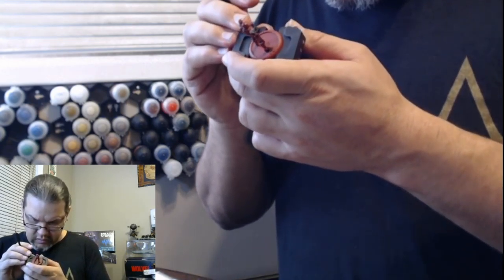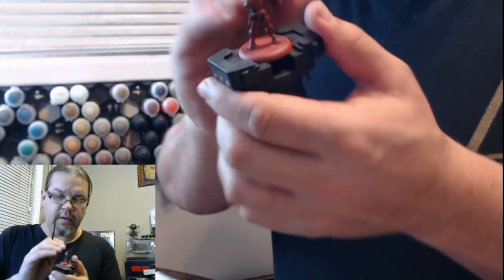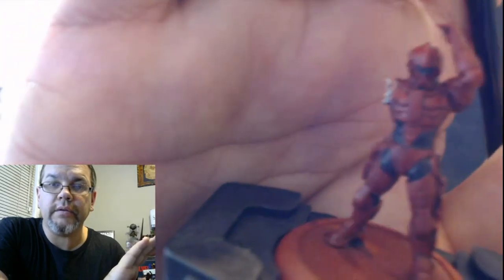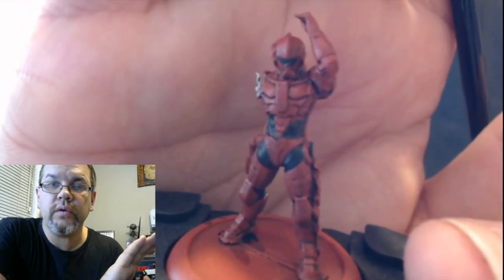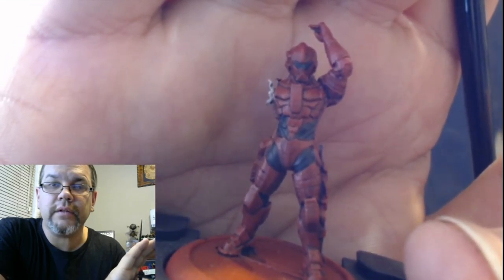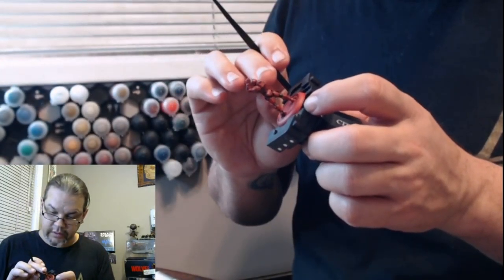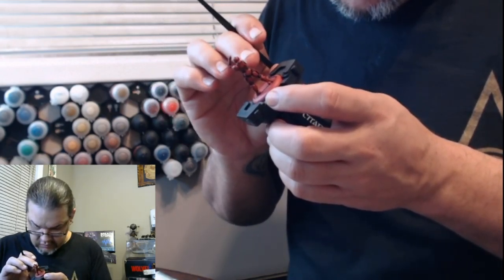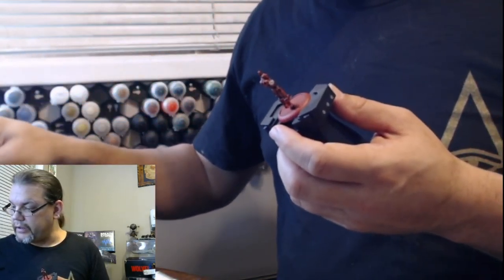There we go. Let's try and get it closer and see if the camera loves you. Oh, the camera loves you, baby! You can kind of see now — he's got a visor. Of course, he does look kind of funny with fun-tack instead of an arm. But what are you going to do?